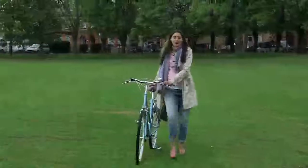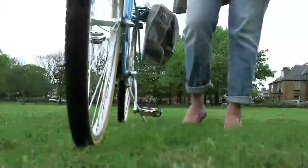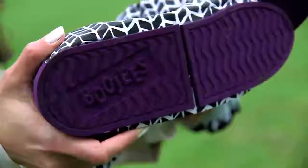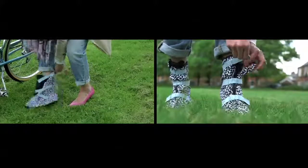Hi, my name is Samar and I've invented Bougies overshoes for cycling in high heels. Bougies lend a flat sole to a high heel. They're really quick and easy to put on, even if you're standing in high heels on grass.